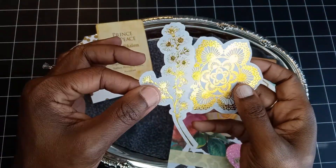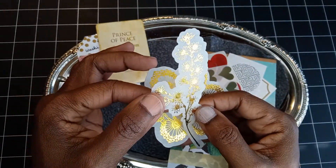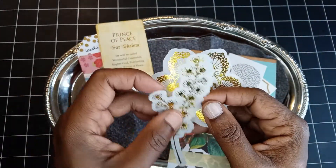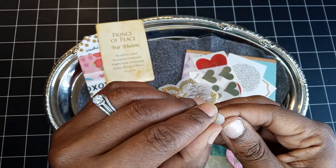Where do these come from? I love them! These are gold foiled — I don't know if they're transfers, but let's see… they are stickers.